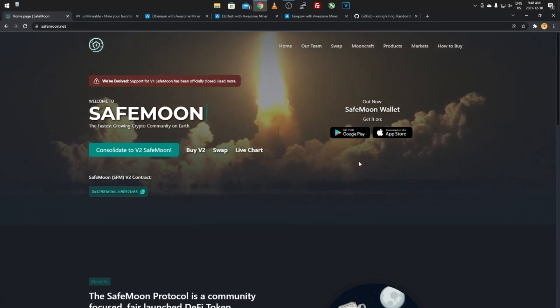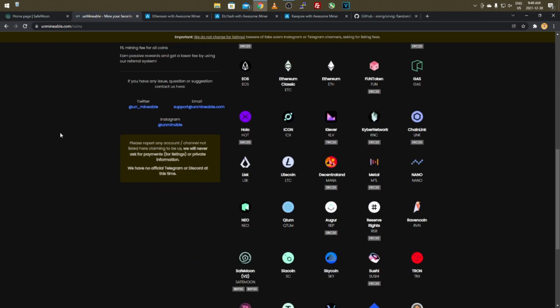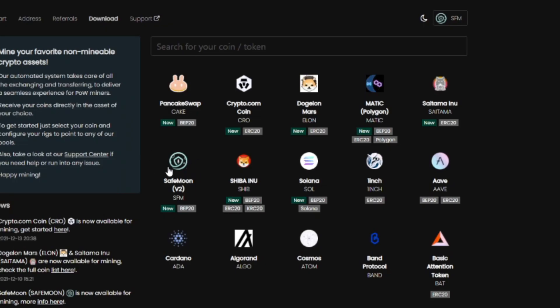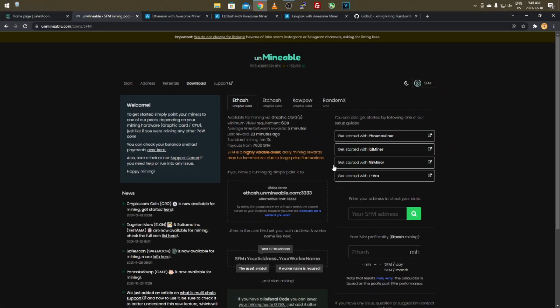If you don't have an Android or Apple device, you'll have to use an exchange — I'll find some and post them in the description. The mining pool we're going to use is Unminable. Once you load up the Unminable website it brings you to the coins page, and we're focusing on SafeMoon V2, which should be right up top within the second row.